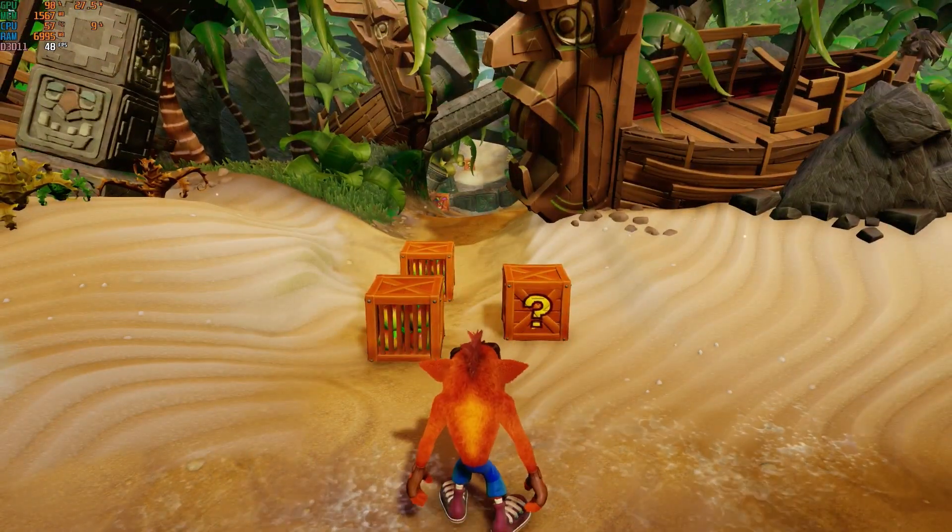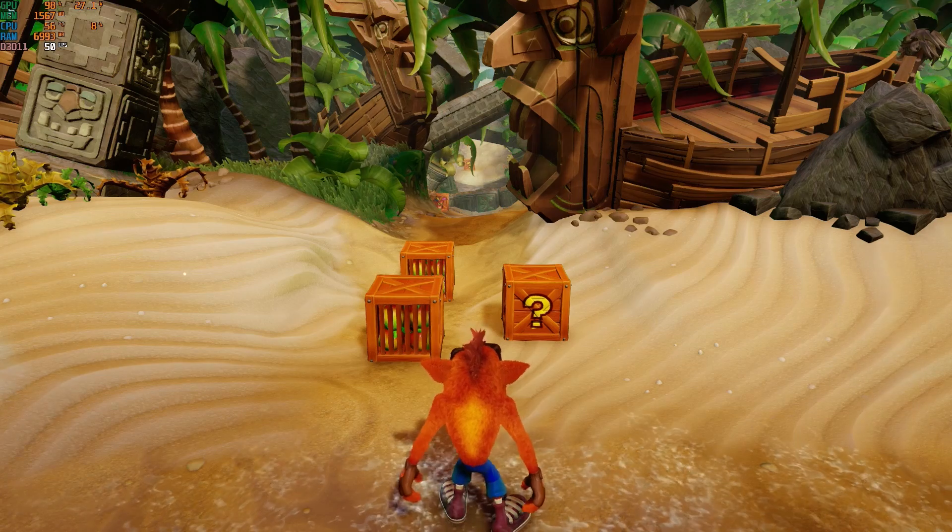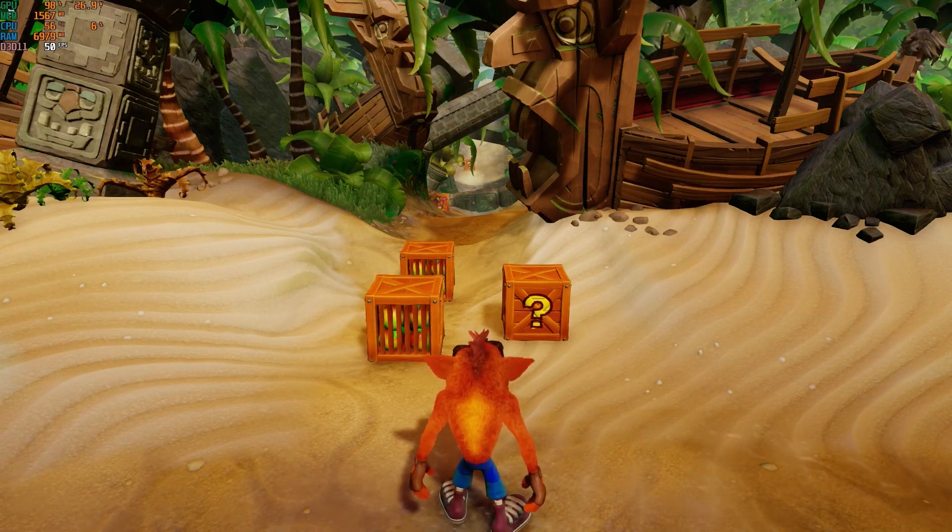We're starting off with a crash test at 1080p with every setting set to maximum, to see how this new mini PC will perform.